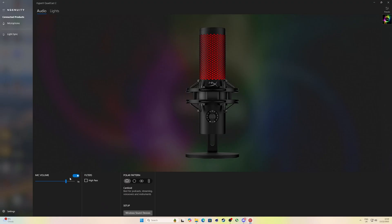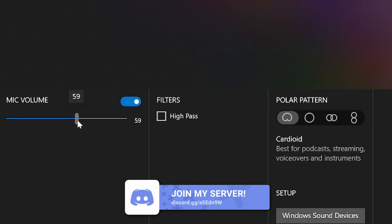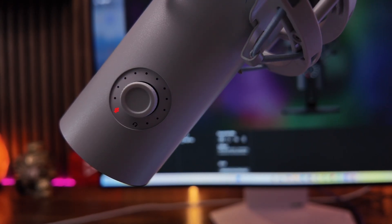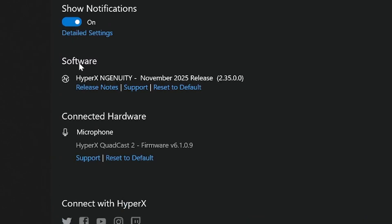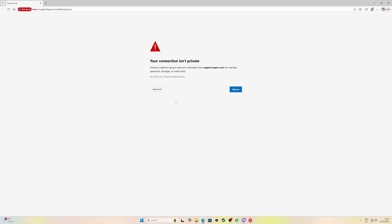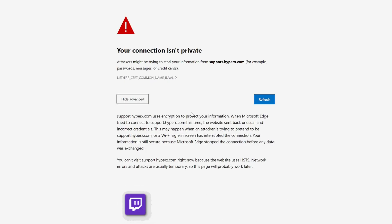You can also adjust the mic volume in Ngenuity — this is the gain level, so how much noise the microphone is picking up. I'd recommend setting it somewhere around 50; you don't want it on maximum gain. In the settings section in Ngenuity you can also see the microphone listed as connected hardware, and you can access the firmware update from there. At the time of making this video it's not currently working properly, but that may well change by the time you're doing this.